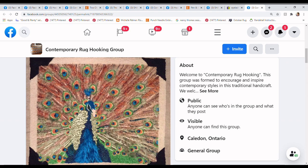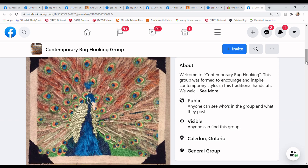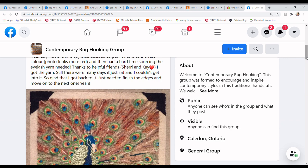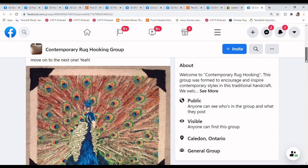The first rug we're looking at was posted in the Contemporary Rug Hooking Group by Carol Pugsley. This is an absolutely stunning, intimidating rug — so beautiful and overwhelming in its gorgeousness. Carol writes: finally, this peacock hooking took so long to finish. It's based on my own photo and the rug itself is 26 by 22. She had to figure out how she wanted to find that feathery look with wispy bits and decided to put in more rust color. In the photo it looks more red than rust, but she had a hard time sourcing the eyelash yarn she needed, and found it thanks to some friends.